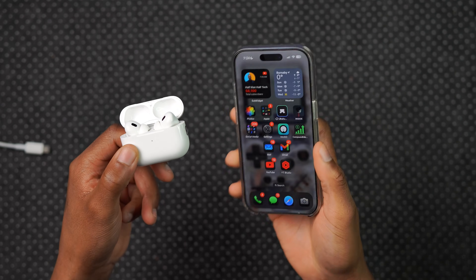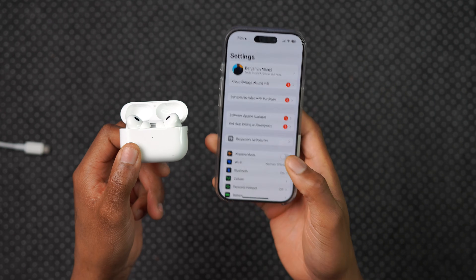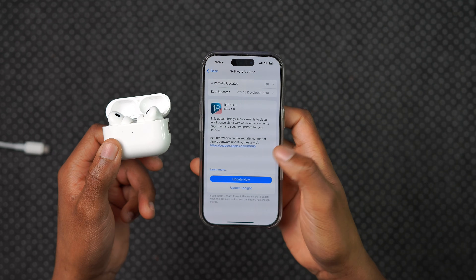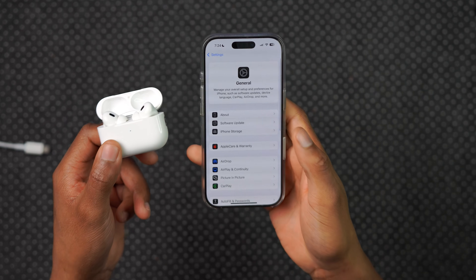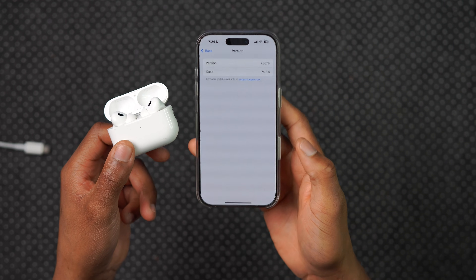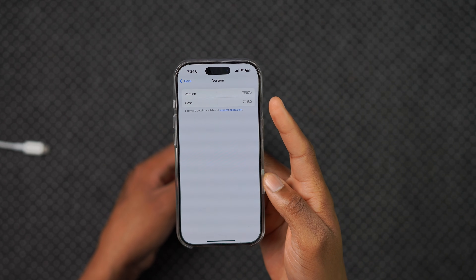There isn't really a way to turn off automatic updates for AirPods. It would be nice to have a similar control to iPhone — going to Settings > General > Software Update to choose whether to update or not — but for AirPods, we don't have that level of control yet. Interestingly, after resetting, the beta firmware version 7667B with case version 74.5.0 was still present.